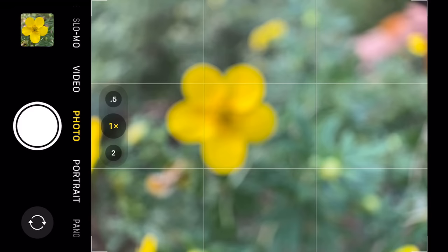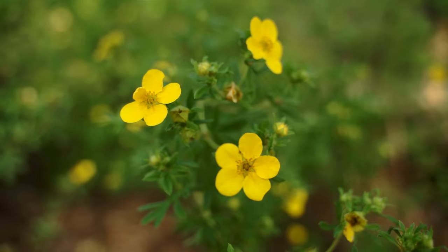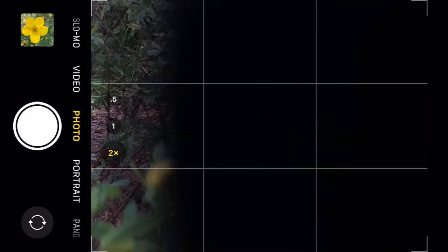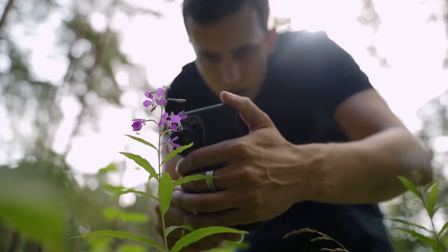If I switch from 1x to 2x view, half the screen is covered by a black area. This happens because the iPhone camera app is set up so that if there's not enough light in the scene, the iPhone will automatically use the 1x wide-angle lens even if you're shooting in 2x, to compensate for the lack of available light. Because I'm shooting with the macro lens, the iPhone assumes it's a little too dark. So I need a third-party camera app to make sure the iPhone only uses the 2x lens.